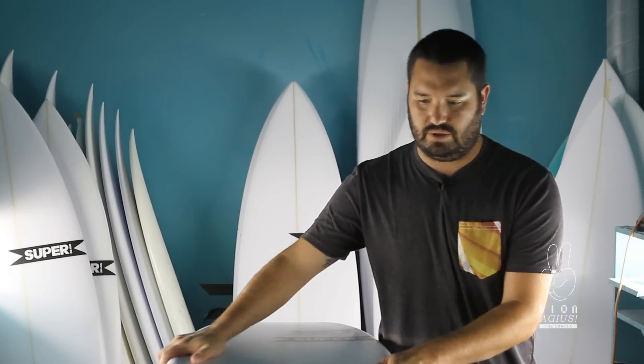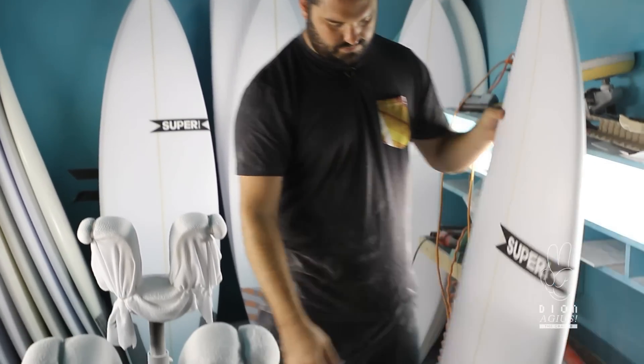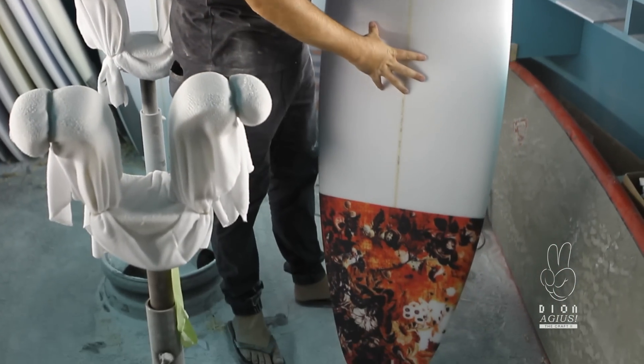So this is the Craft 2. The Craft 2 was created with Dion about three years ago. He was moving towards fishes, away from shortboards. He loved the feeling of smaller, wider boards. The thing is so fun when it's small — it kind of still keeps you that performance there.